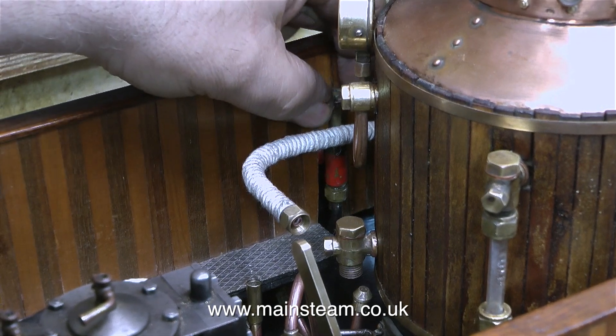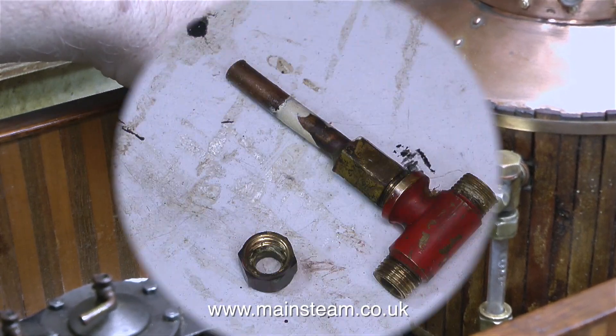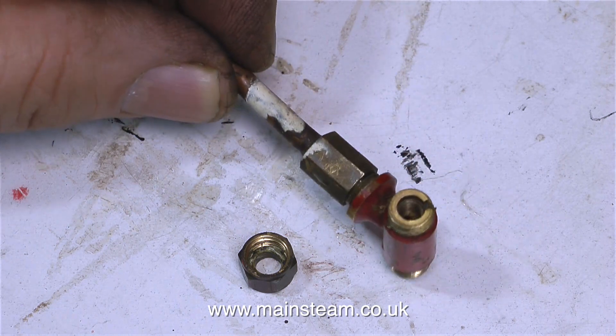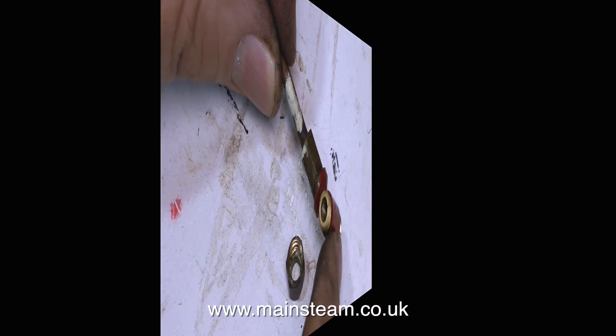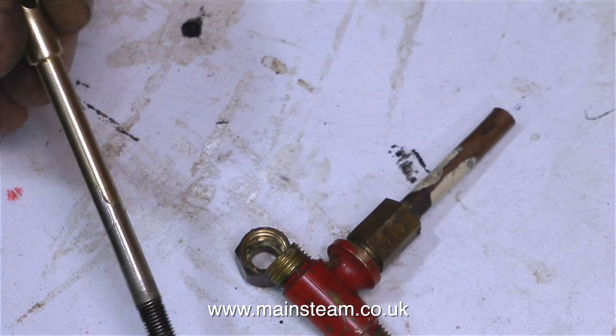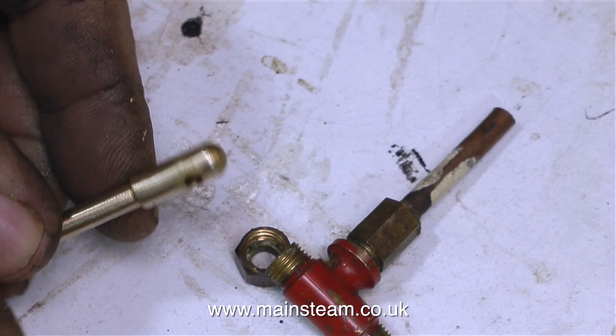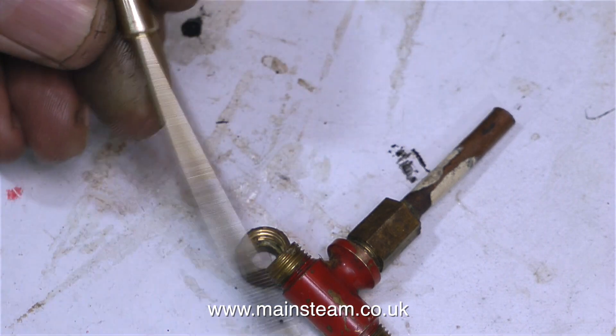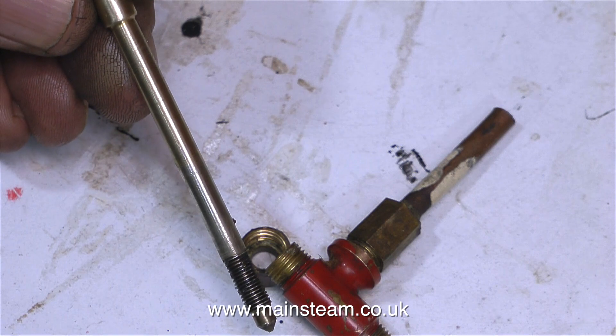The accessibility of this water bypass valve has been bothering me for a while, so I'm going to modify it. I'd like to use the original valve because it's part of the original build. So all I did was cut off the hand wheel and extended the original shaft. I machined down a piece of quarter-inch brass bar to three-sixteenths of an inch, which is the diameter of the original valve spindle.